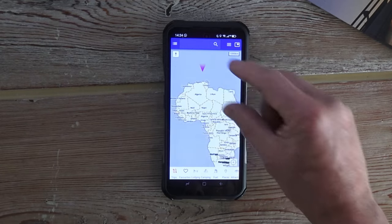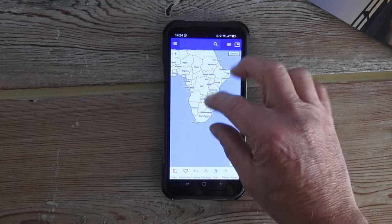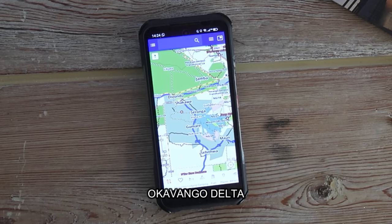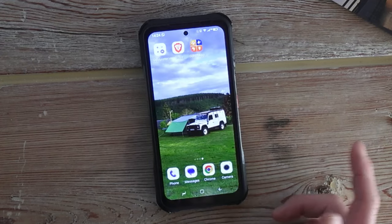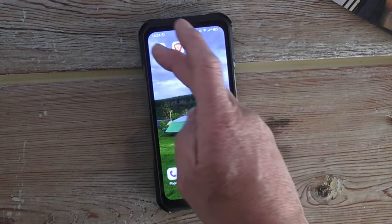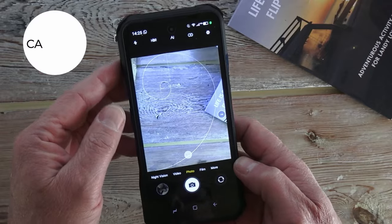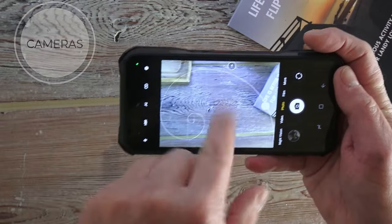Right now we're not in Africa so we haven't picked up a signal there, but let's zoom in — going to the Okavango swamp, look at that. That's very good, very responsive, very quick. Navigation works well and you can adjust the size of everything. The camera is very good — you've even got your little Fibonacci spiral composition guide.